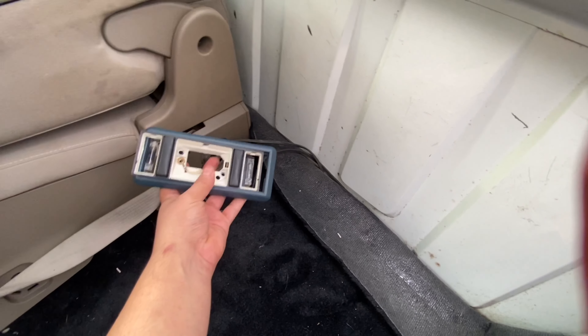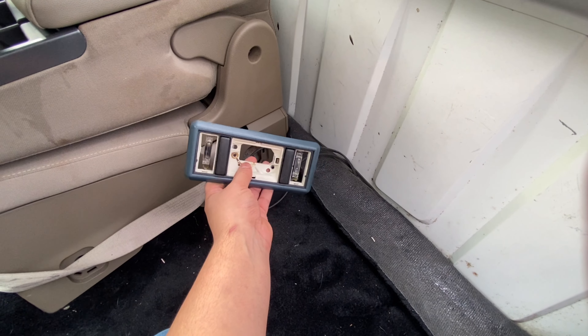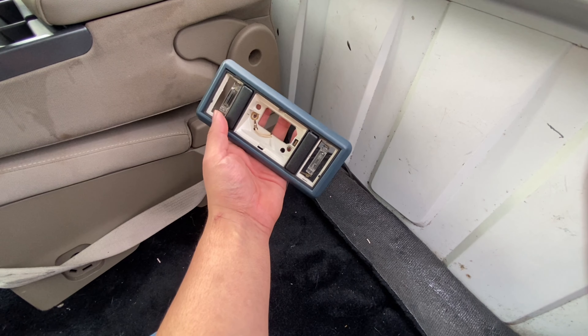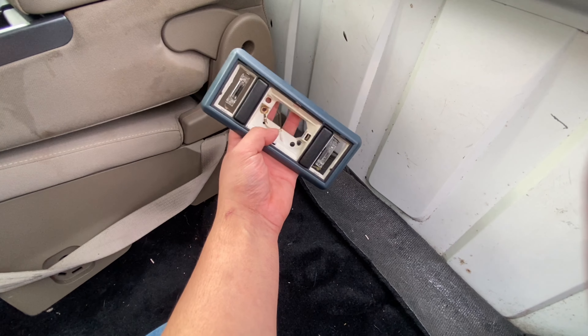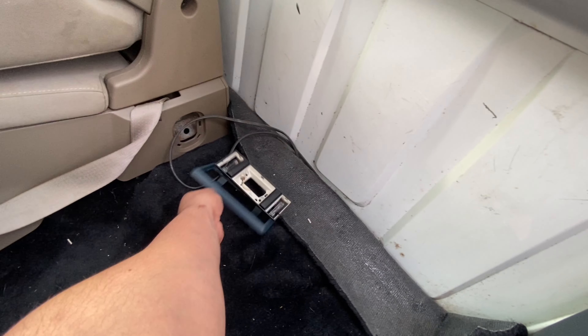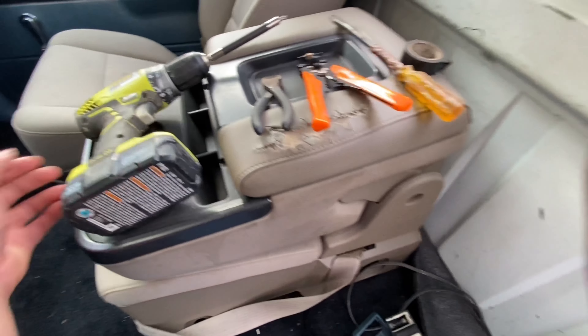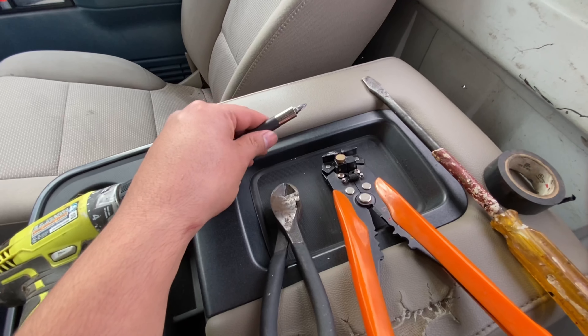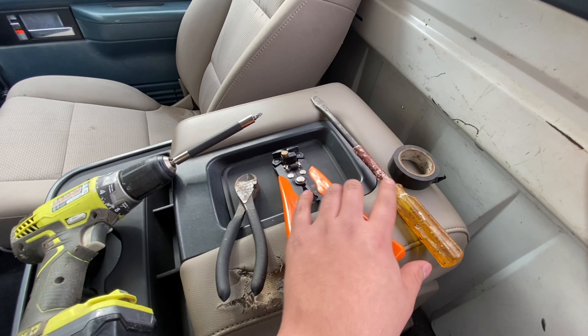Probably got this for free because I got a bunch of parts and ended up paying like 20 bucks, something like that. I still need to find the plastic and I'm probably gonna update these bulbs to LEDs, but for now these are the tools you're gonna need: a Phillips head screwdriver and a flat head screwdriver.